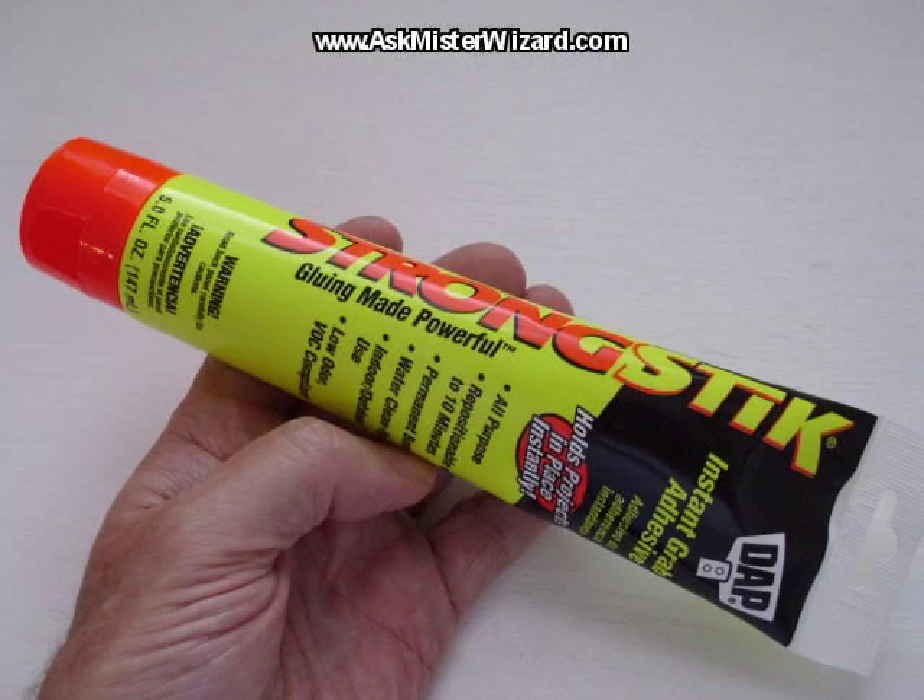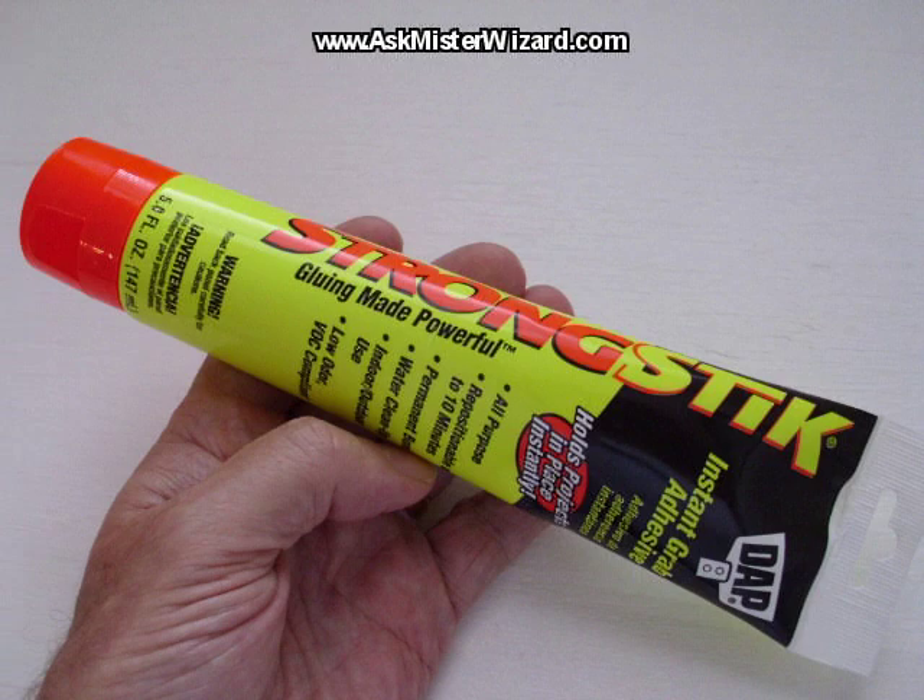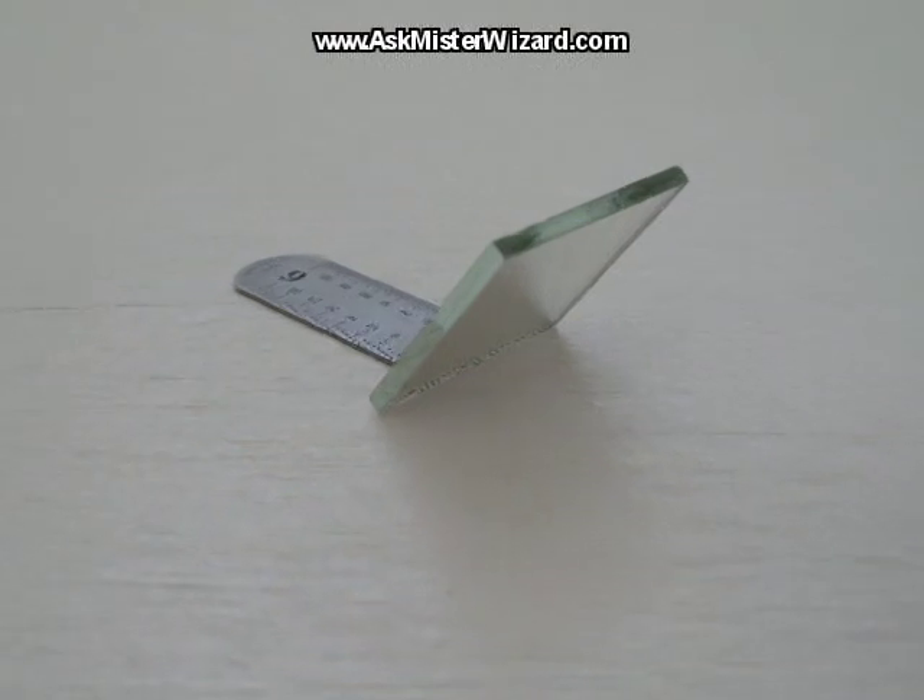The ruler is made of thin, flexible, springy steel. Third: a dab of glue — I used DAP Strong Stick from DAP Industries, bought at Home Depot. The construction was simple. First, using tin snips, I snipped the ruler down to an inch and a half. Next, using strong square-nosed pliers, I bent the final half inch at about a 45-degree angle. Finally, I glued the mirror to the ruler. The entire construction was completed in less than half an hour.